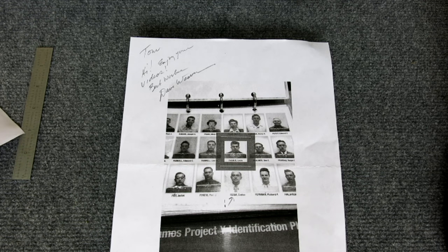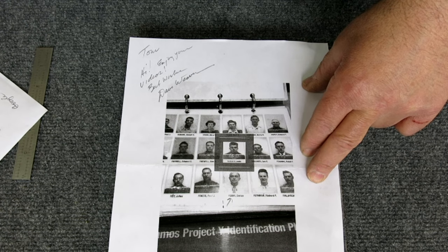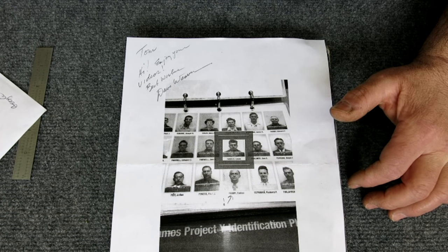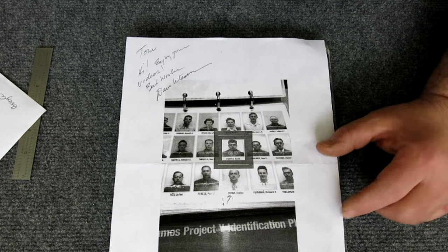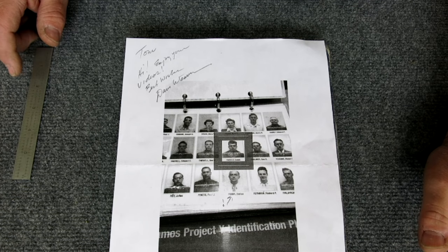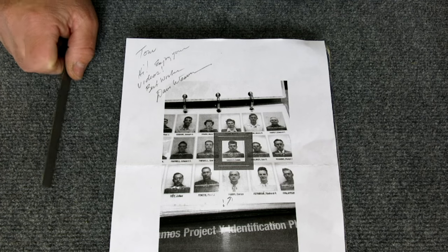Apparently there's an interview in the Manhattan Project history archives with this gentleman online — I haven't looked at it yet but I'm going to. He got his tool and die apprenticeship at Ford, and then he got called out for a secret project in New Mexico. He met his wife out there — she was the gatekeeper at the gate every day. He worked in what's called the C shop. After World War II, he moved to Idaho and went to Rocky Flats, which does Department of Defense work.